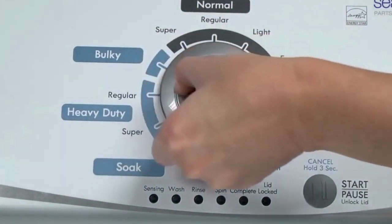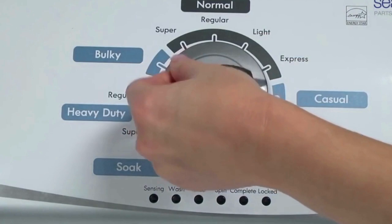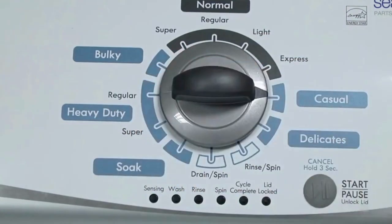Now quickly, within about 6 seconds, turn the control dial 3 clicks clockwise, 1 click back, and 1 more click clockwise. In other words, turn the control 3 clicks right, 1 click left, then 1 click right.